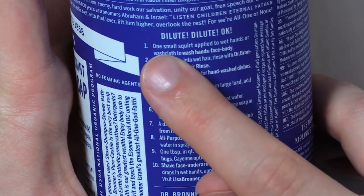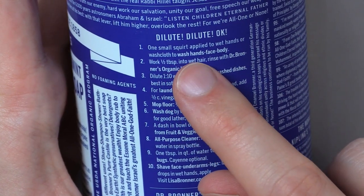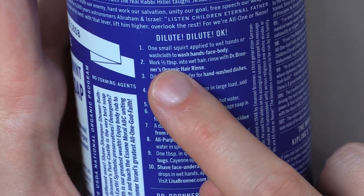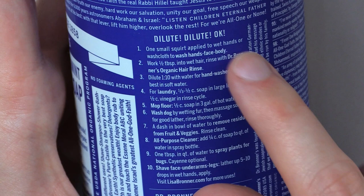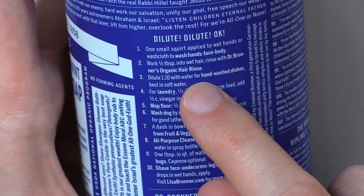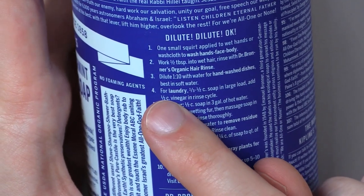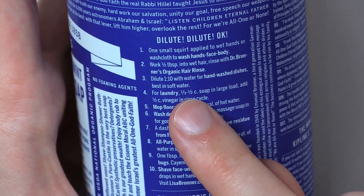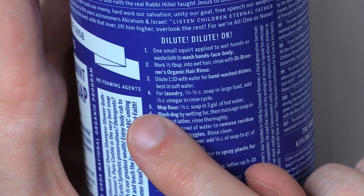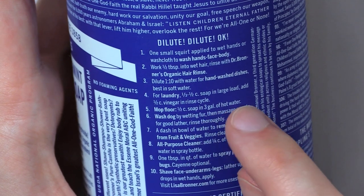One: one small squirt applied to wet hands or washcloth to wash hands, face, body. Two: work one half tablespoon into wet hair. Rinse with Dr. Bronner's organic hair rinse. Three: dilute one to ten with water for hand wash — dishes best in soft water. Four: for laundry, one third to one half cup soap in a large load. Add one half cup vinegar in rinse cycle. Five: mop floor — one half cup soap in three gallons of hot water.